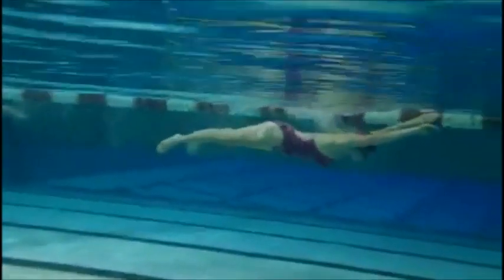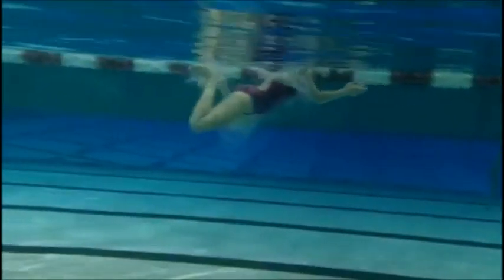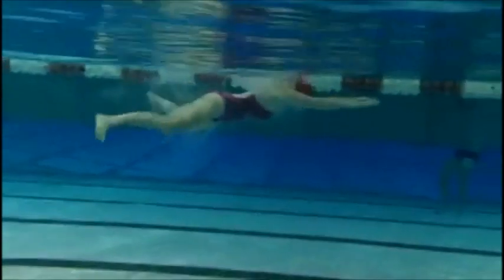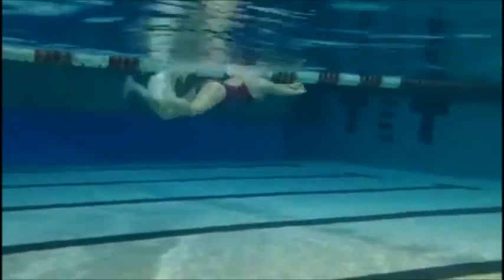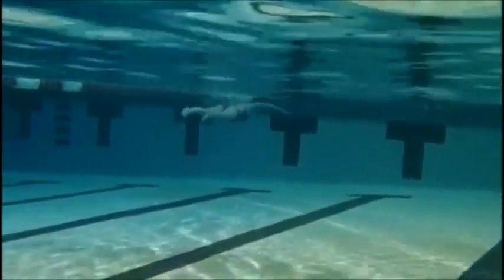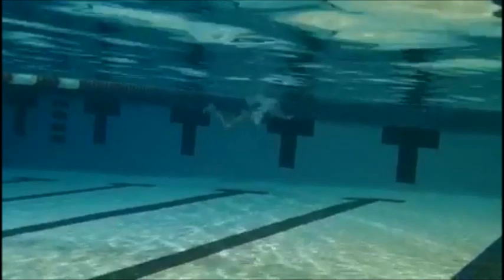I really like how you reach out and extend forward as you pull. Just once again — you don't want your arms to come too far back. Your elbows are past your shoulders and you want them straight out — it will give you a better catch and keep your forward momentum. I really like how you snap your legs with the kick on the finish, and really good job extending towards the wall at the finish.